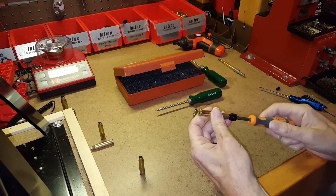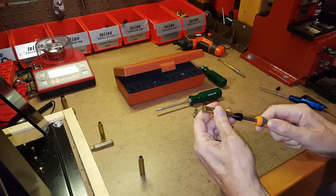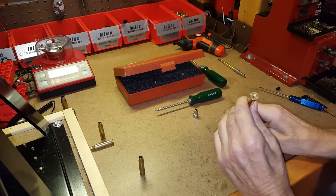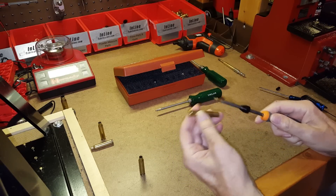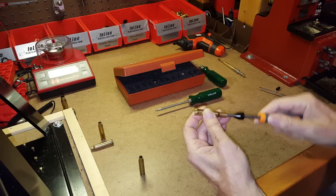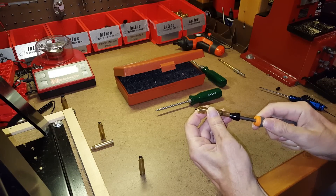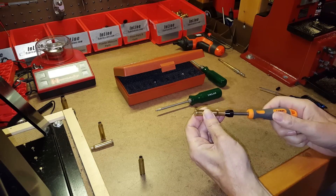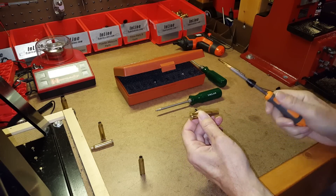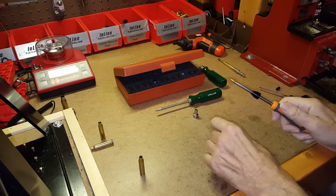One issue with the universal-style tool: the tool can jiggle around inside the case and you have to feel around for the flash hole until it finally goes in. That's a notable problem with using the universal-style flash hole deburr tool.